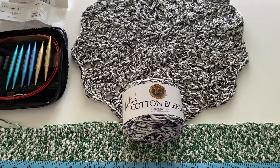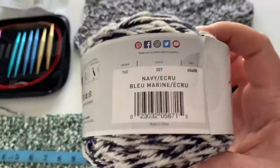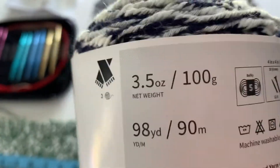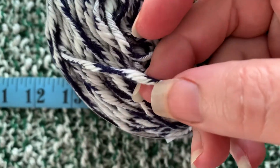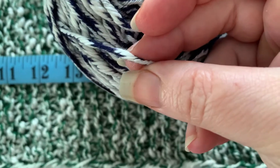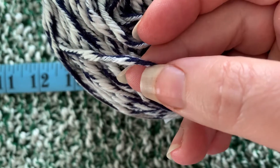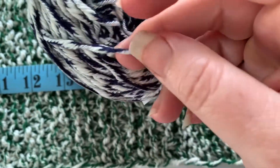Today we're looking at Twisted Cotton Blend by Lion Brand. This is a cotton yarn — it's a blend, cotton and acrylic. It's a very interesting yarn because, getting in real close here, it's kind of almost braided or woven. So it's not spun in your normal way of thinking about spun — it's more of an interwoven style. You can see it's got these bigger chunks, so it's like a thin and thick type of yarn, and it was very easy to work with.